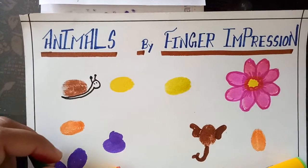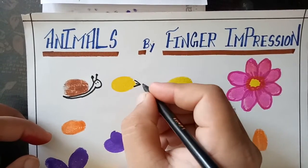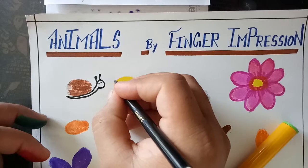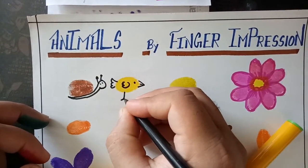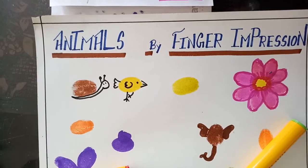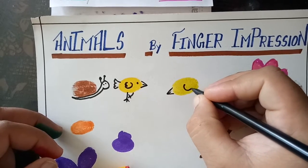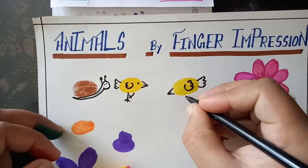Now I am making another animal. This is a bird and here are its legs like this. I also make another bird which eats something, like this.